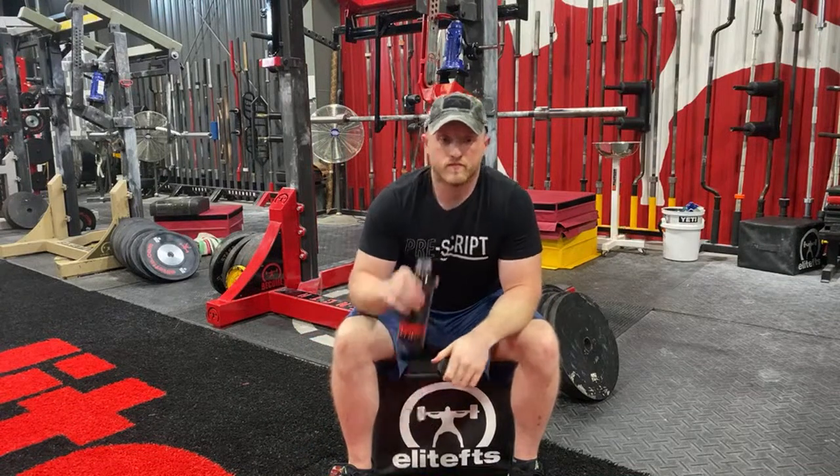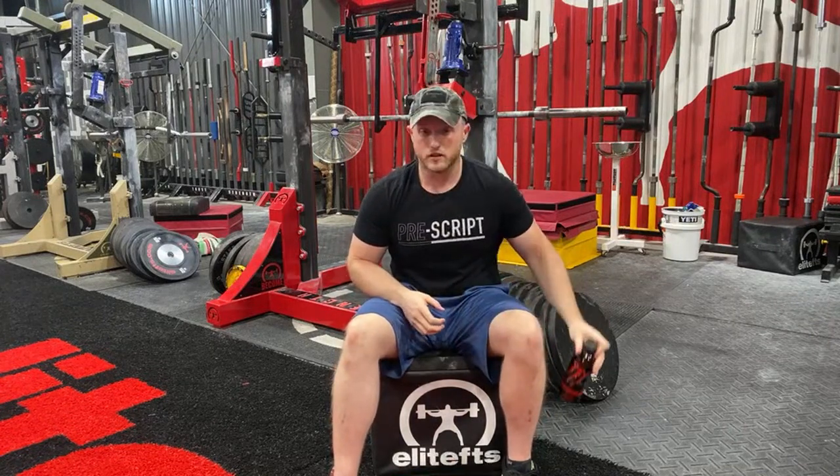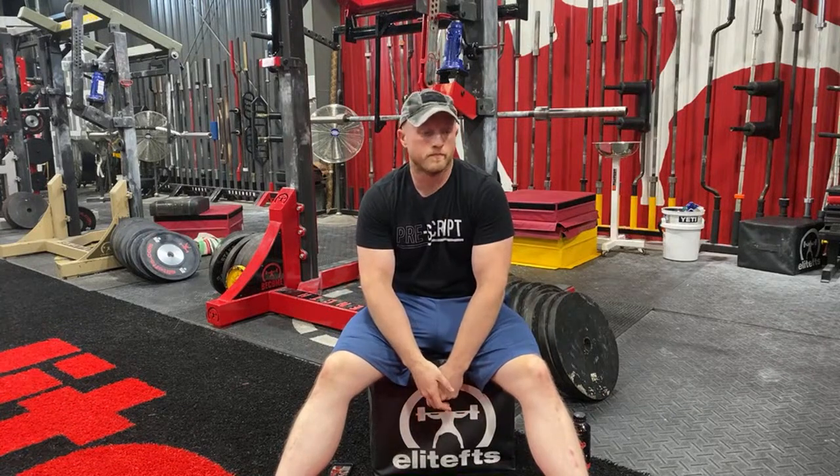We've got some questions coming in from David. Thoughts on velocity-based training and which linear positional transducers to use? Velocity-based training is a tool that I have not personally used a terribly huge amount. I see it as potentially massively beneficial, especially if you're going to be using the equipment with athletes focused on the velocity at which they're moving. I know Tendo units are super expensive. Just Fly Sports has a variation of that. I know one of my buddies uses a velocity-based training tool that attaches to an app on your phone - fairly inexpensive. The Tendo units are the gold standard for measuring velocity-based training, but they are super expensive.